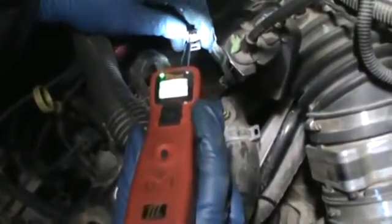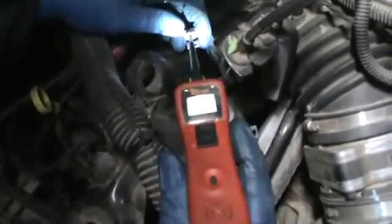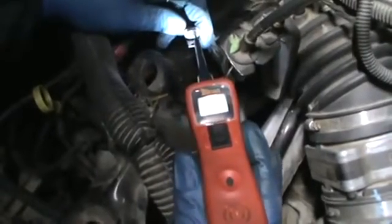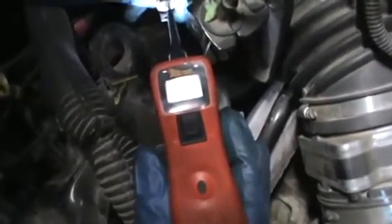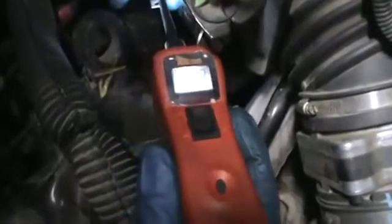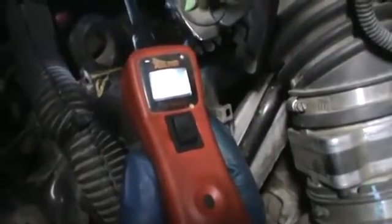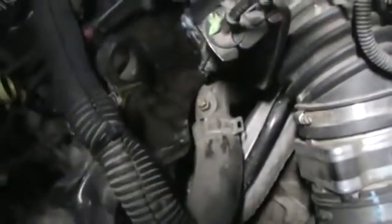So that's the ground right there — you've got zero right there. And then this wire here, with the key on, you've got 4.8 volts. I don't know if you can see that, but it says 4.8. That shows us that the power and the ground are good.